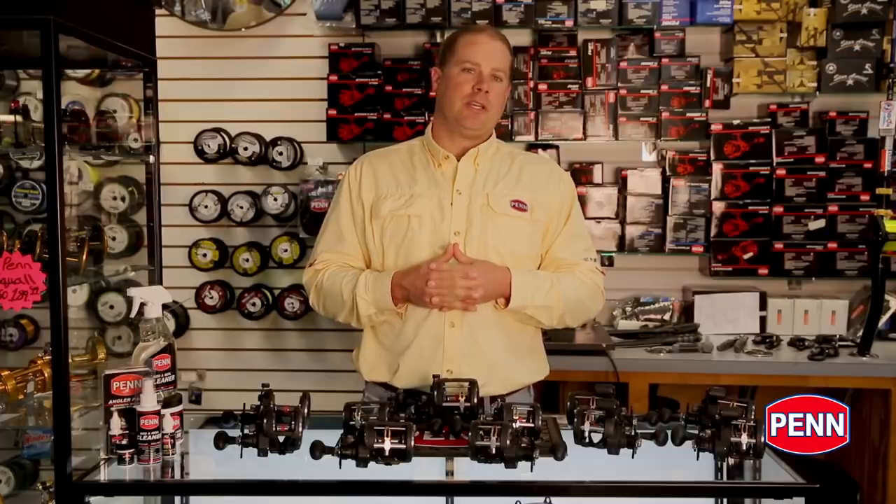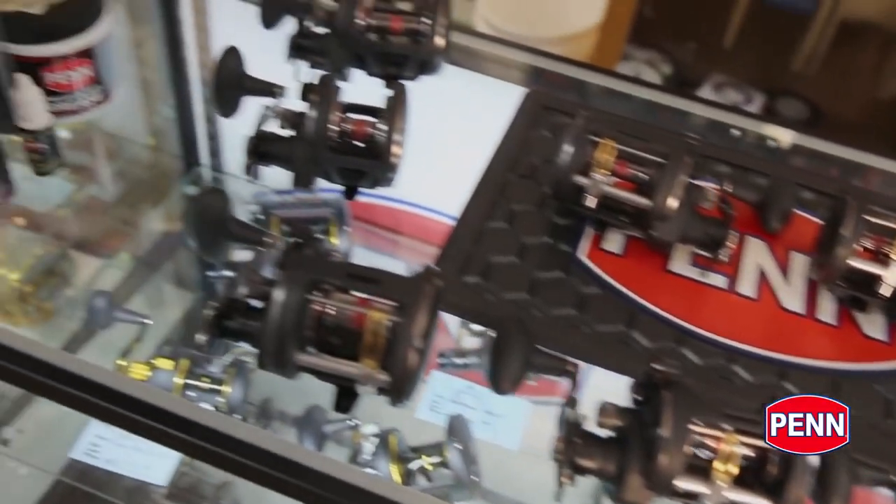Hi, Mike Rice, Penn Brand Manager here to talk to you about a new product introduction. This is Warfare, available September 2015.